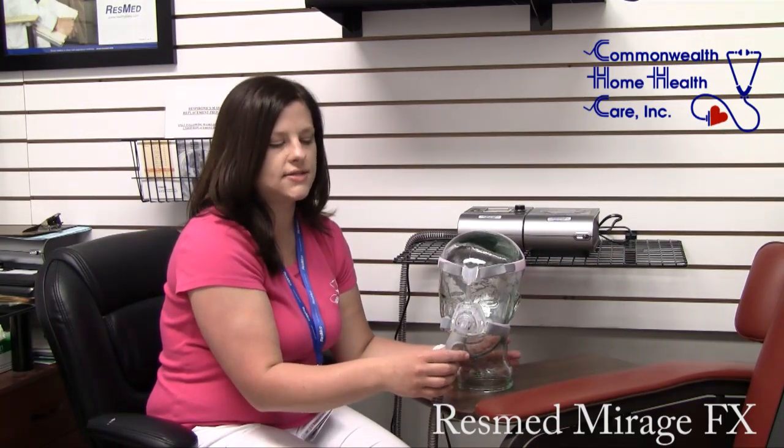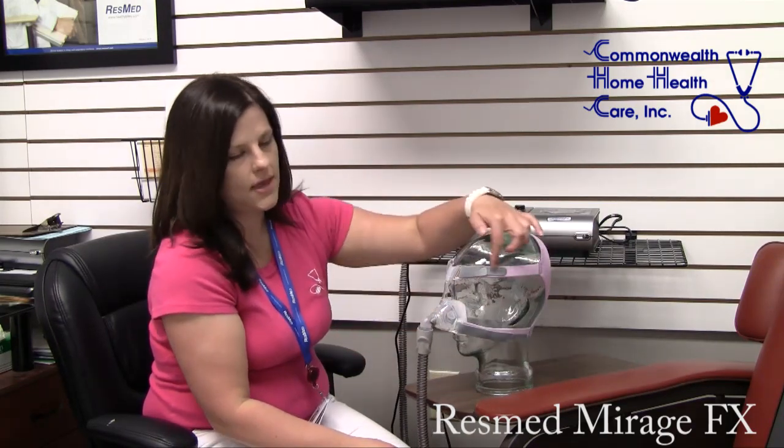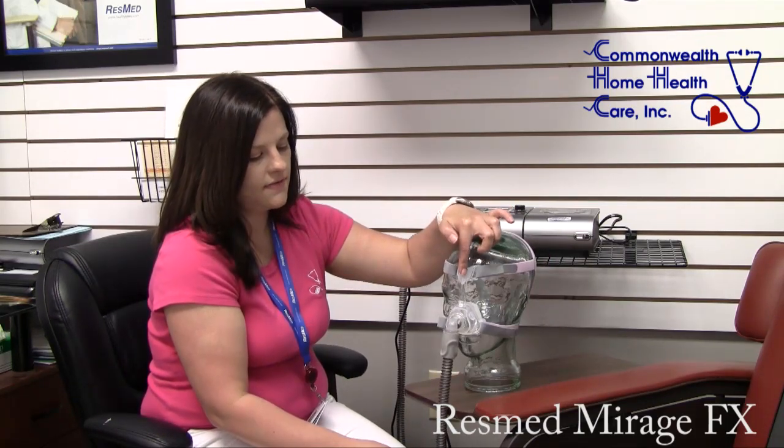This is the new mask from ResMed, the Mirage FX. This is the model for her. It comes in a standard size as well as an extra wide. It's real lightweight and durable. The headgear on it is lightweight. It does not have the cushion at the forehead piece, so it's very flexible.